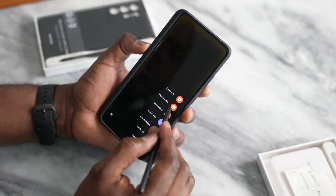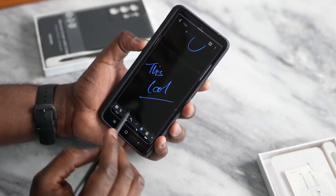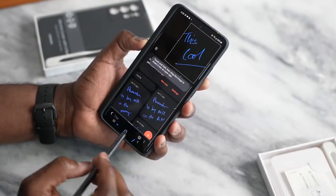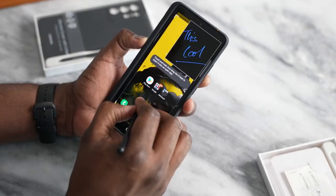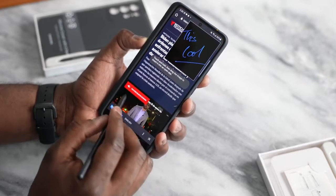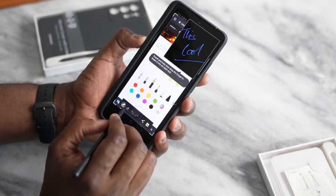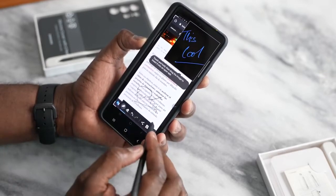You can view all your notes directly. There's also smart select — you can select what you wrote and save it or do many things with it. You can pin content to your screen. There's also screen write, where you can take a screenshot of something and then write on it. So if you find an article and want to make edits, you hit screen write and can annotate directly on it.